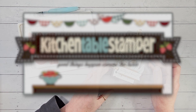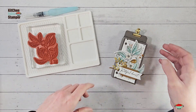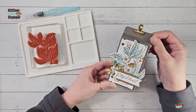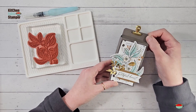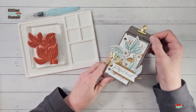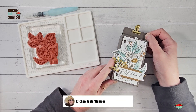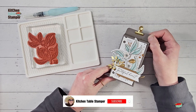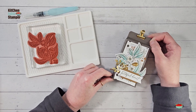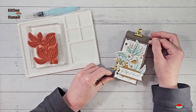Hey guys, Marissa at kitchentablestamper.com. It's brand new catalog start, a celebration, and I have a really cute treat box for you. This is our Let's Craft Live project — every other Thursday we play a craft-along live video on YouTube and on Facebook, and this is our project for this week.